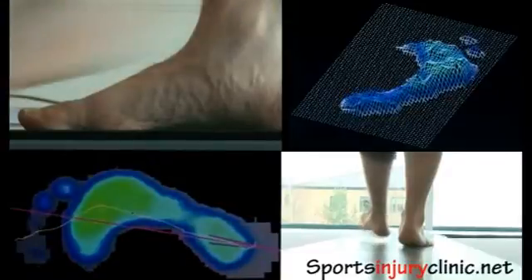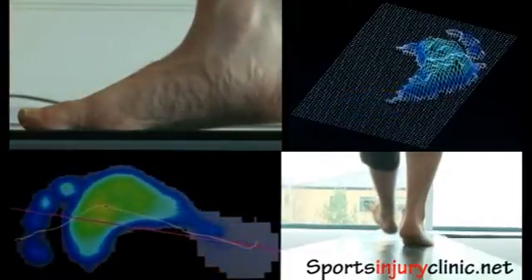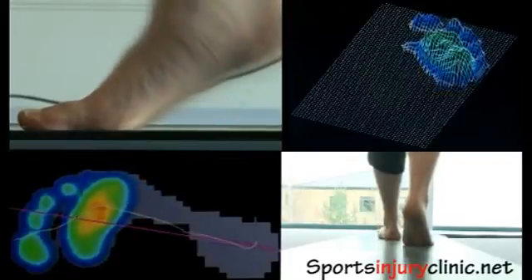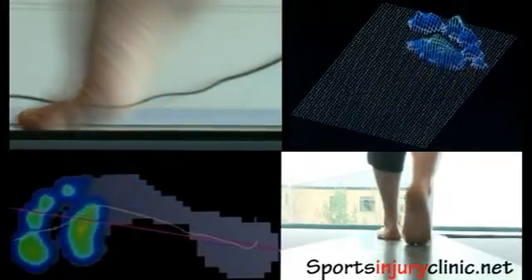The foot shows us the end result of all those biomechanical movements going down the leg, and then the start of the ones coming back up the leg. So it's the key indicator between what's going on.